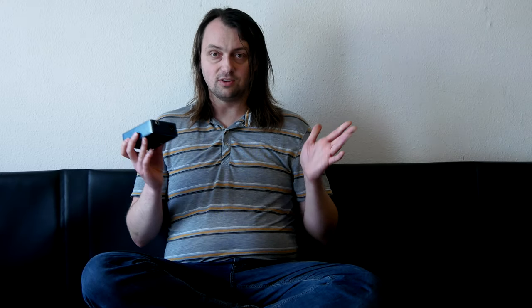However, it seems like nobody noticed another thing that he designed, and this is the Blue Box. What is it? Basically, it's a speaker emulator that uses impulse responses — so it's digital — but it's different from all the other impulse response players or emulators on the market. Let's take a closer look at it.